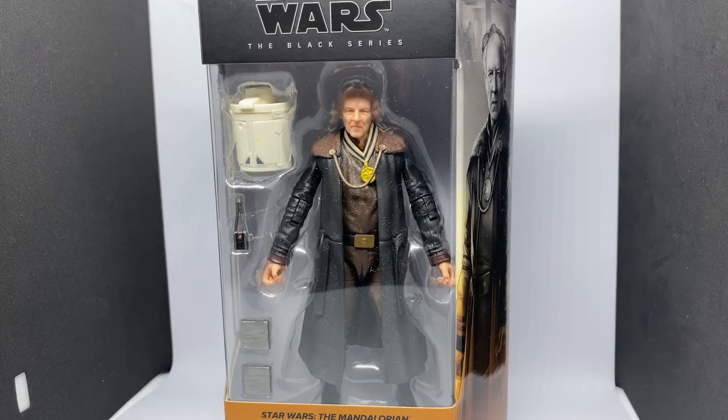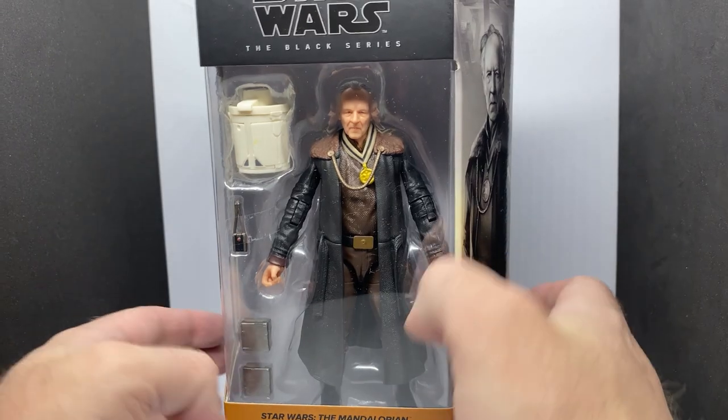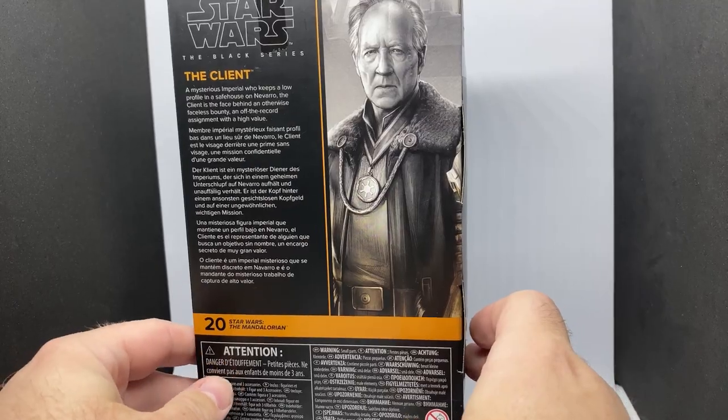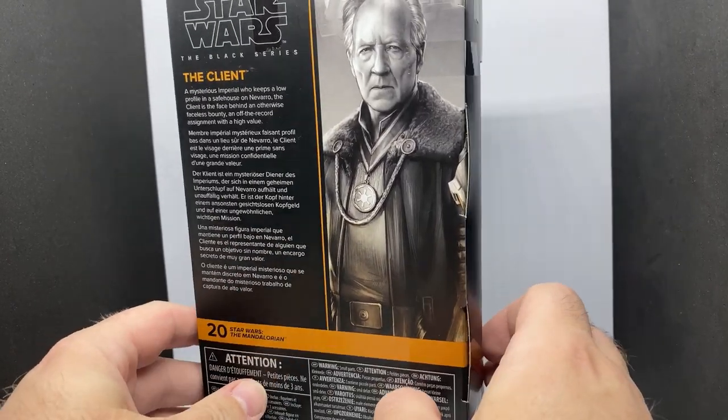Hey Star Wars fans, welcome back to another Star Wars The Black Series action figure review. We've got The Client from The Mandalorian. This is the last one I've been waiting on for the last couple of waves, just to sort of wrap up the latest couple of waves of figures.